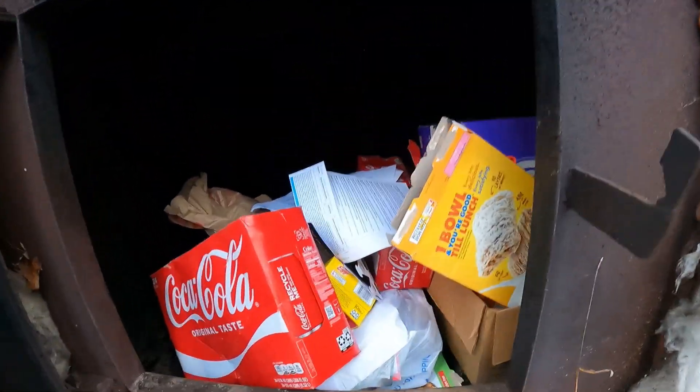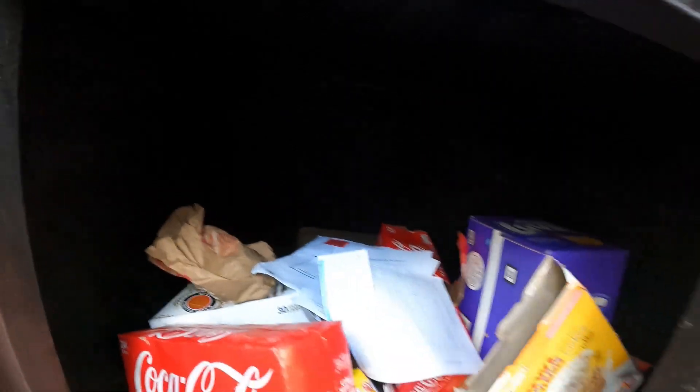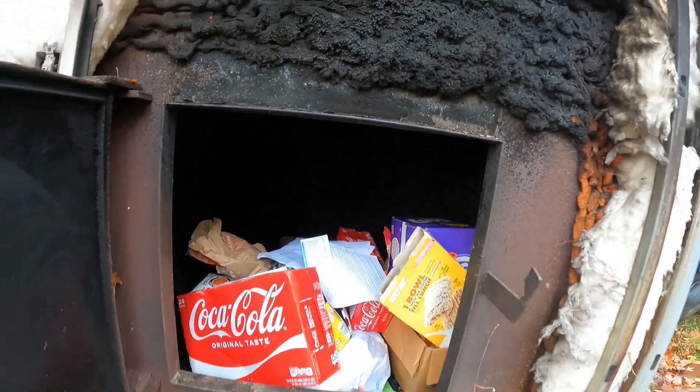Once you put a bunch of your paper products in here - soda boxes, just a little bit of everything - we save this instead of throwing it in the garbage, because it takes up a lot of room in the garbage and it burns, so we get free heat out of it.